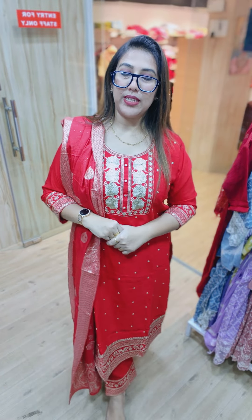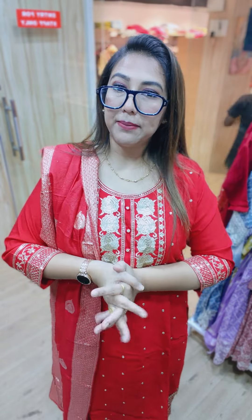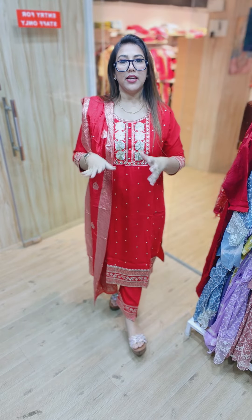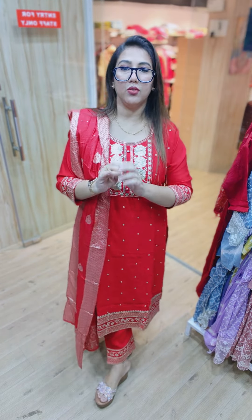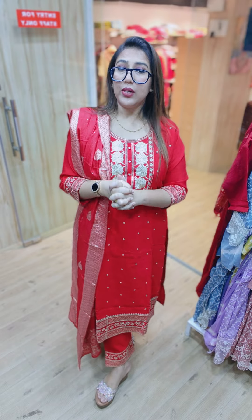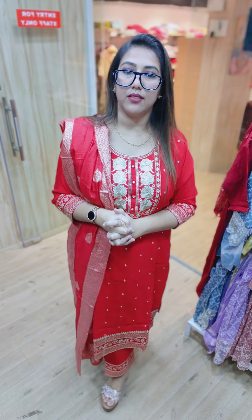Hello everybody, welcome back to yet another video. Today we are going to show you semi-party wears in the economical range. Before we begin, we don't have COD. Google Pay, Phone Pay, bank transfer, Paytm — all online payment options are available. Shipping is 80 rupees. You can cover 40-50 suits. Since we don't have exchange, please make sure you size up.